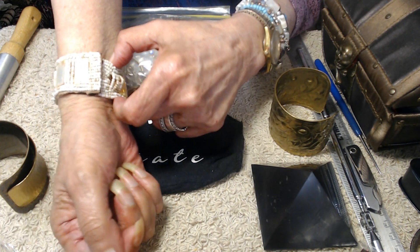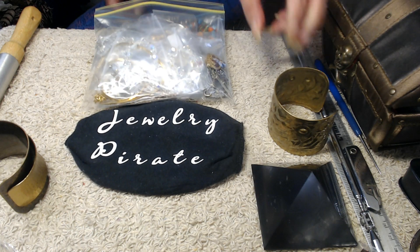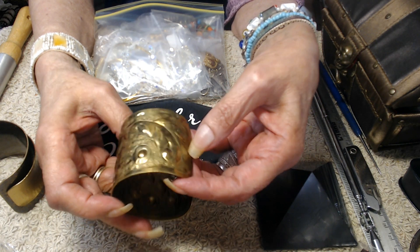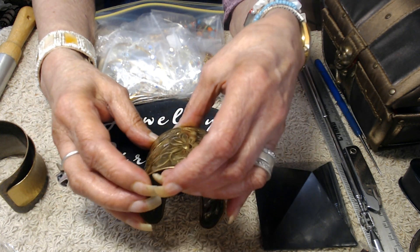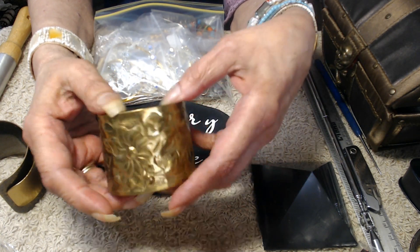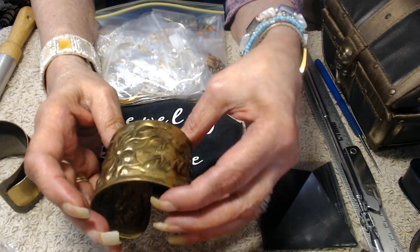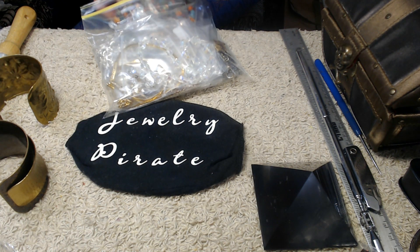On my wrist I also have this one which is all woven seed beads with pieces of mother of pearl and shell, held on with velcro. And then I have this lighter brass bangle — it's much lighter in weight but very pretty. It has a lot of really nice designs in it, a beautiful shape, and it is definitely brass. Most of the time when you find ones like this they tend to be another metal, but this one is brass.